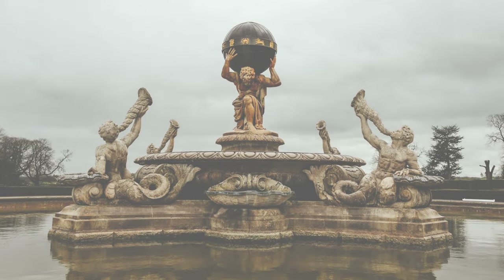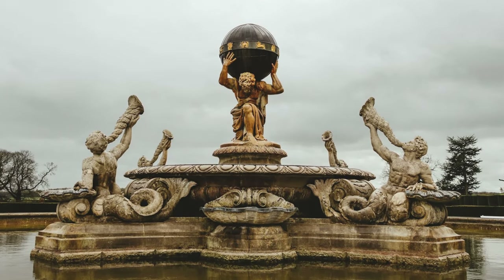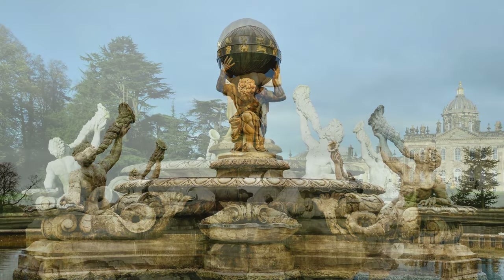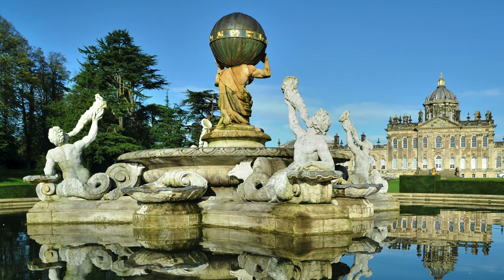Welcome to Sculpture Studios. We've been commissioned here to create a piece of sculpture in a classical Greek-esque style, but only to be used for a couple of days. The aim is to have a figure created taking inspiration from the figure of Atlas found on the fountain at Castle Howard in North Yorkshire.